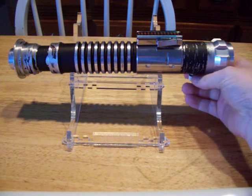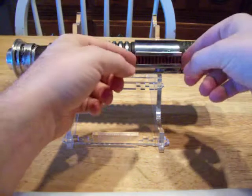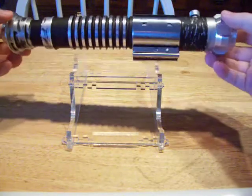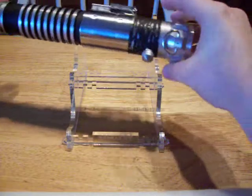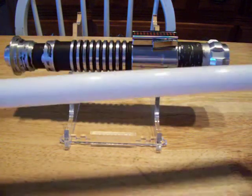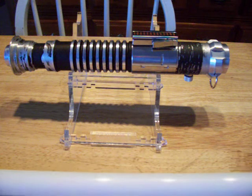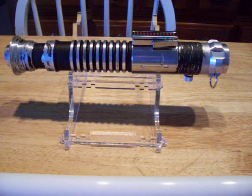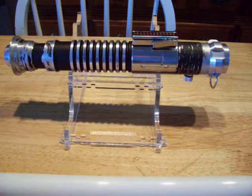It's got this circuit card in it and it's based on a Mass Replicas build — one of their premier line. Got your cone knob weathering. This is going to be for sale in the FX Savers Forums. It will come with a nylon blade and it is in-hilt rechargeable — here is your charger.